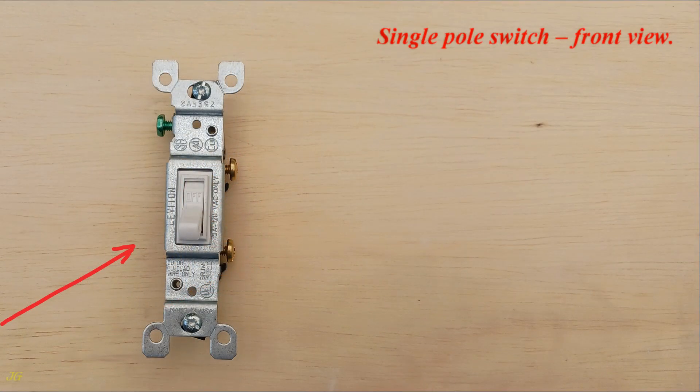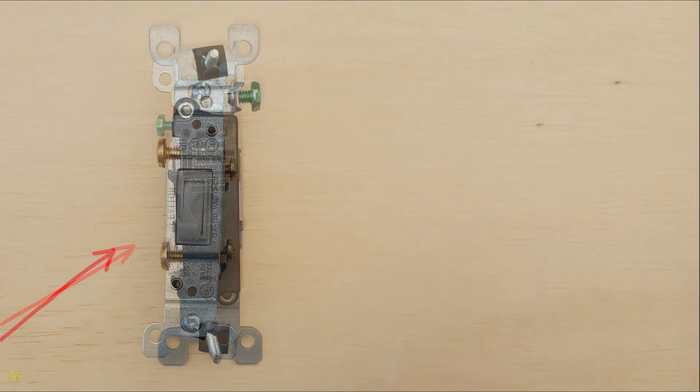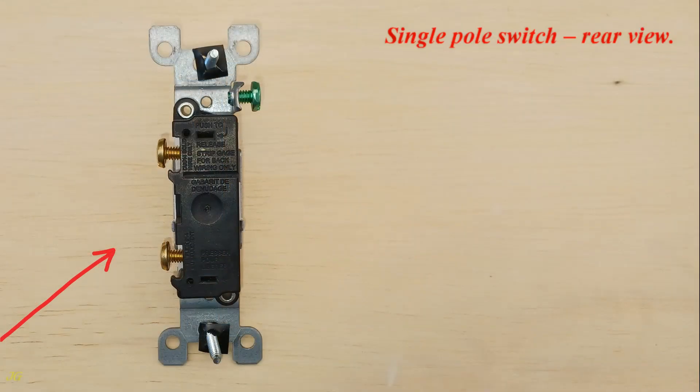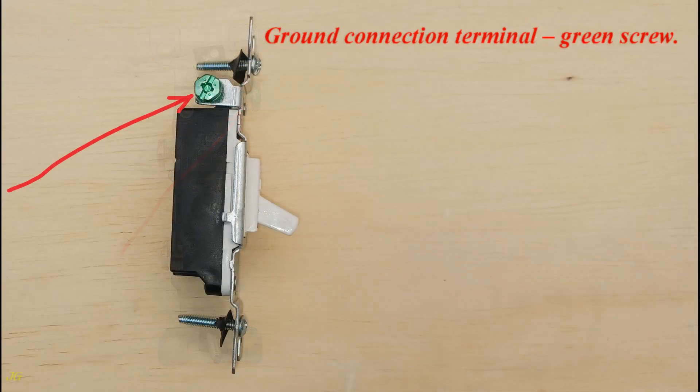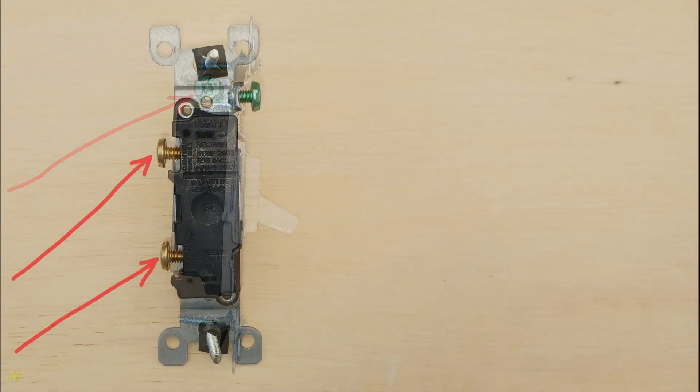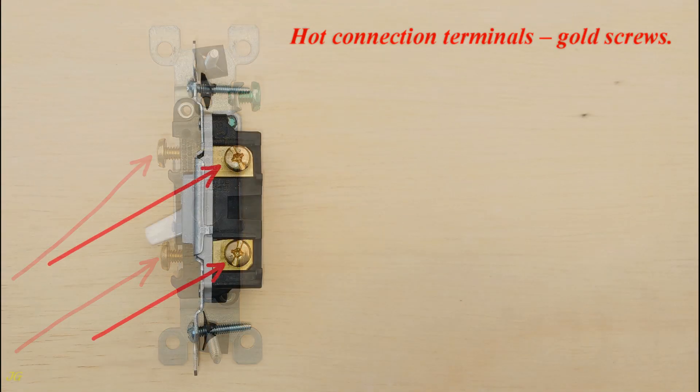Single pole switch, front view and rear view. The ground connection terminal is the green screw, and the hot connection terminals are the gold screws.